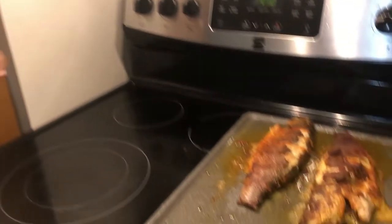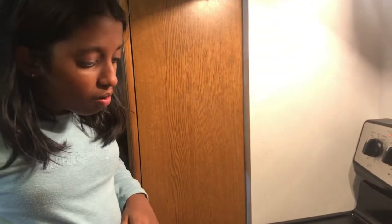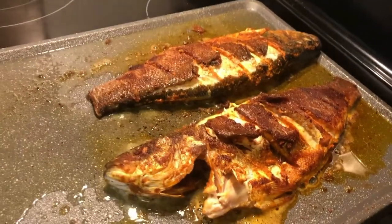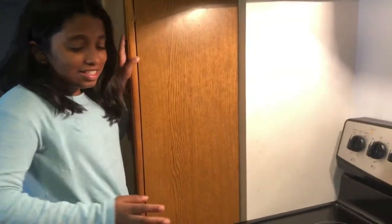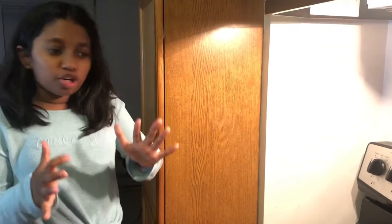We flipped it with the help of my strong uncle. It does take a lot of time to flip it very carefully so it doesn't sparkle from the heat.